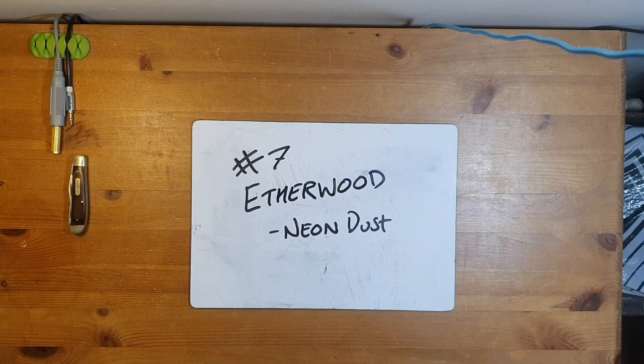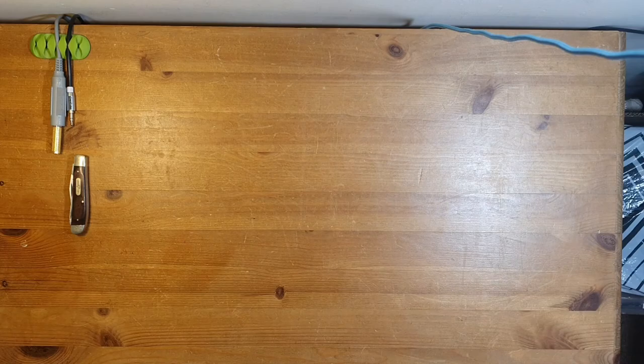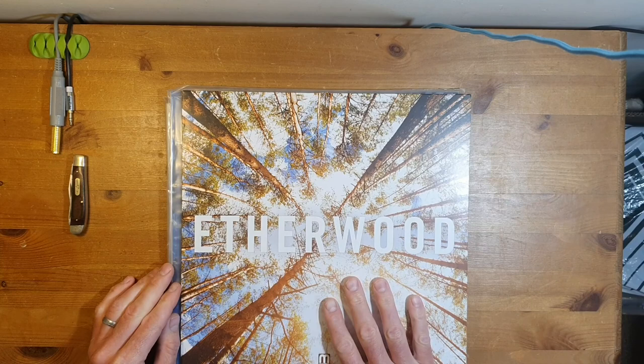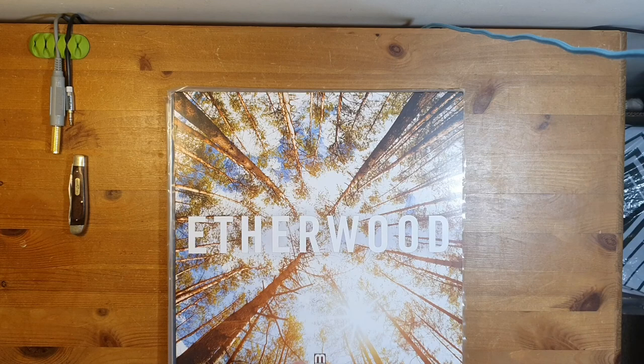Hello, welcome back to the vinyl review. I'm quite excited about this one - this is Etherwood, and his new album Neon Dust. I have been listening to Etherwood for a good few years and it all started with his self-titled album, which was an absolute game changer for me. It was one of the first albums that really perfectly blended drum and bass with chill out music. There have been others before that did similar things, like LTJ Bukem or Bunny Size, but this was the first one that properly resonated with me.